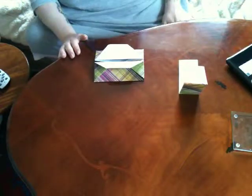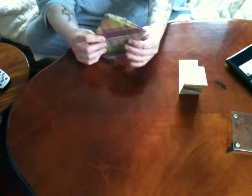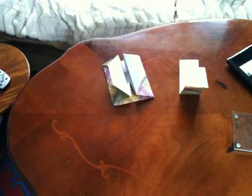Just play around with it how you like. And that's basically an easy, quick envelope when you need one to put something in. I hope you enjoy making that. And that's all for now.